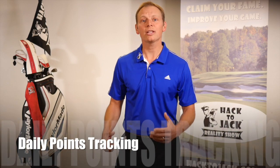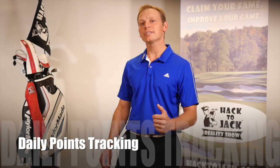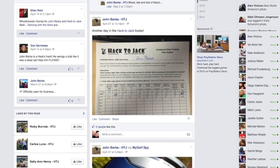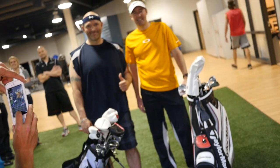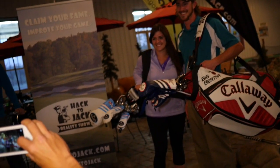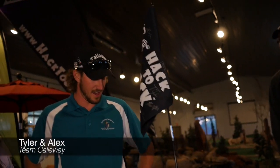And how do contestants stay on the program cart path day to day? With daily points tracking of their exercise, nutrition, golf, and social media activity, where they can earn big prizes. So when it's a choice between a Twinkie and a brand new set of killer golf clubs that'll lower their score by five strokes just by looking at them, it's easy to stay on course with each of the components of the Hack2Jack program. They're beautiful. I cannot wait to hit them. Where are you going to store these at night? In my bedroom.